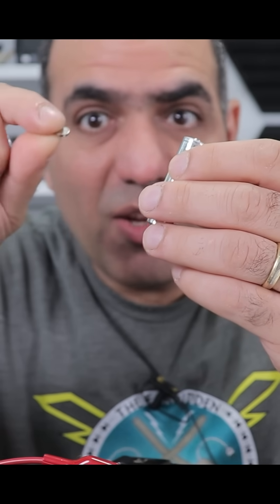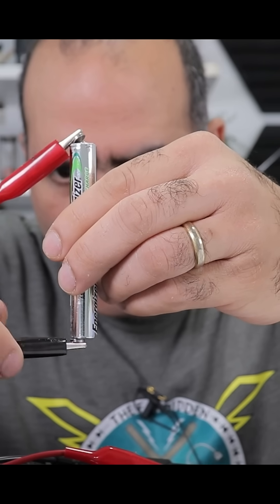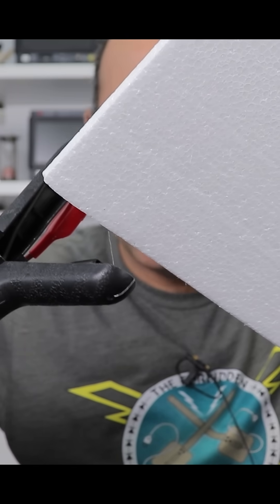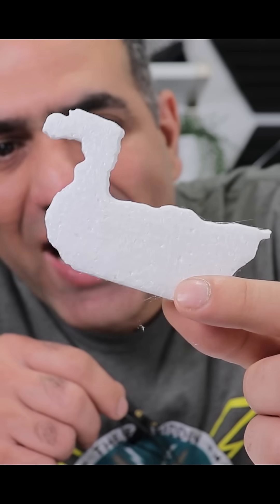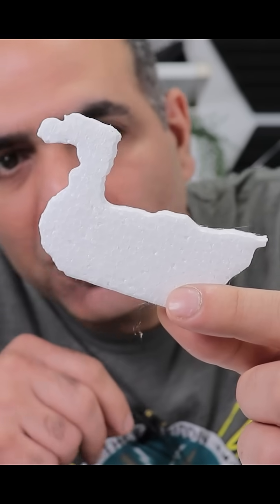I have some neodymium magnets. Let me see if I can cut a duck out of it — my hands are too wobbly for beautiful artwork.